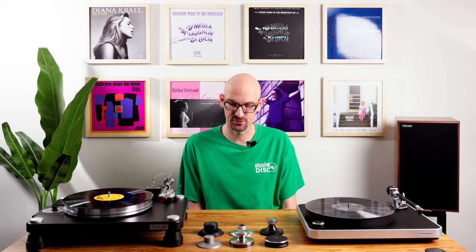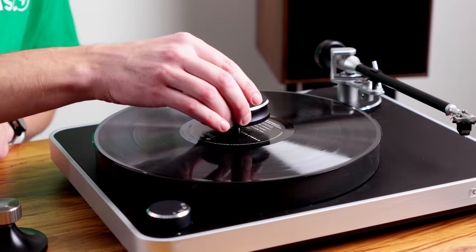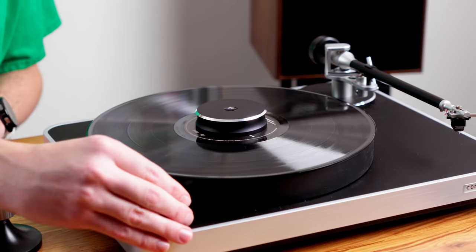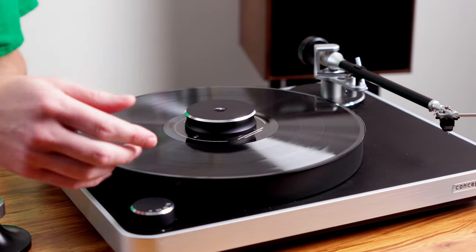One more thing to consider is the aesthetics of having these. It just adds something to the system — you spin it up and it looks more complete with a little piece of metal sticking up there. It just looks a lot nicer and aesthetically it's very pleasing to have that on there.